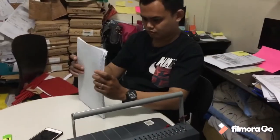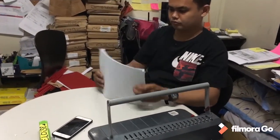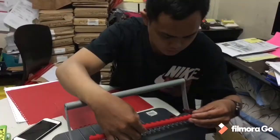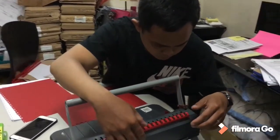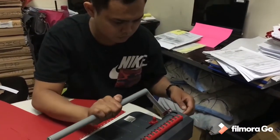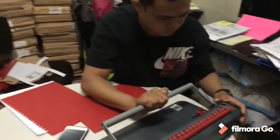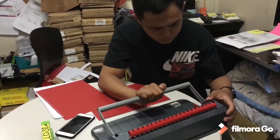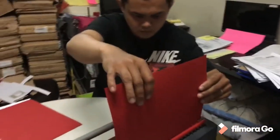Next, check the alignment of the papers. Step 5. Place the plastic bind comb in the binding machine.